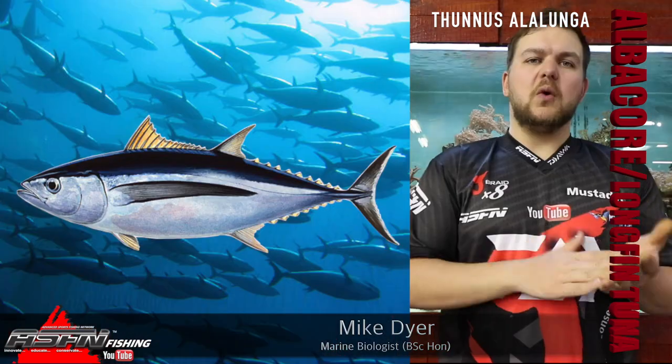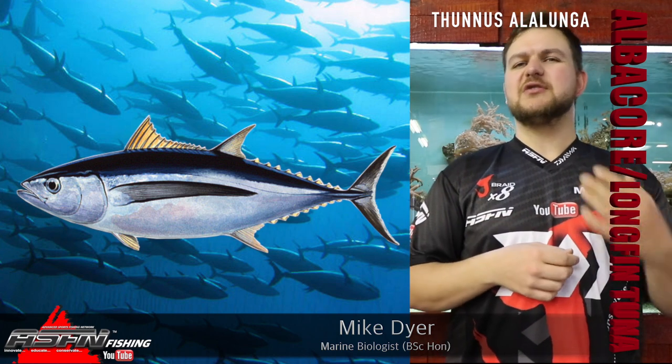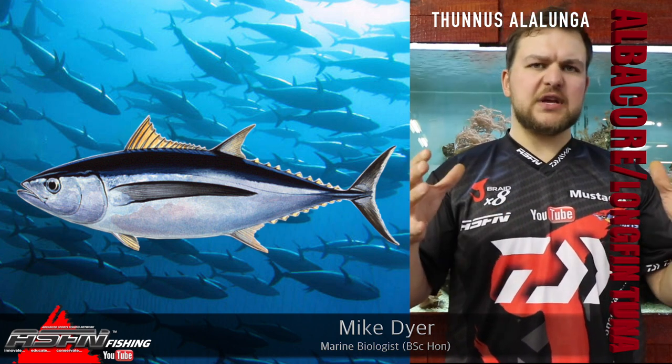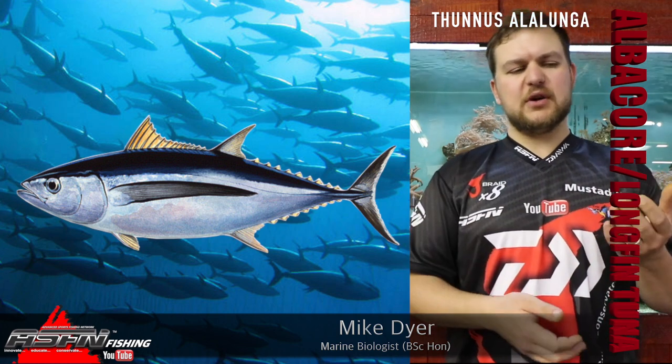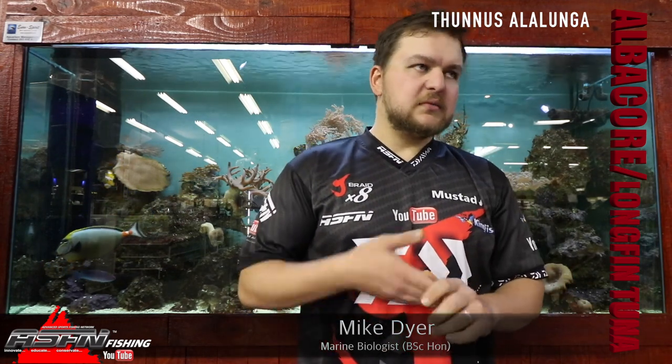Today we're going to be talking about the albacore tuna, also known as the longfin tuna — probably more commonly known as the longfin tuna because it's a little bit more descriptive than albacore. Overall coloration wise, we're talking barrel-shaped, normal tuna shape, normal tuna color: dark on top, silvery on the bottom. The big defining feature, as the name highlights, is the longfin. They've got these pec fins that are extremely long. Scientific name is Thunnus alalunga, and it's a very distinctive tuna species.